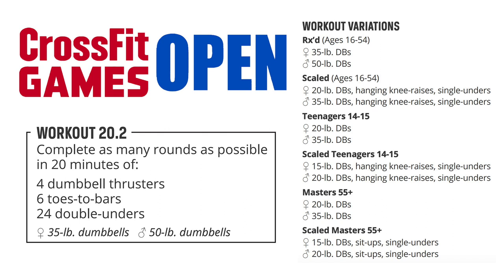20.2 is a 20-minute AMRAP — as many reps as possible in 20 minutes — of four dumbbell thrusters, six toes-to-bar, and 24 double-unders. Be sure to go to games.crossfit.com to get the full workout details and the movement standards.